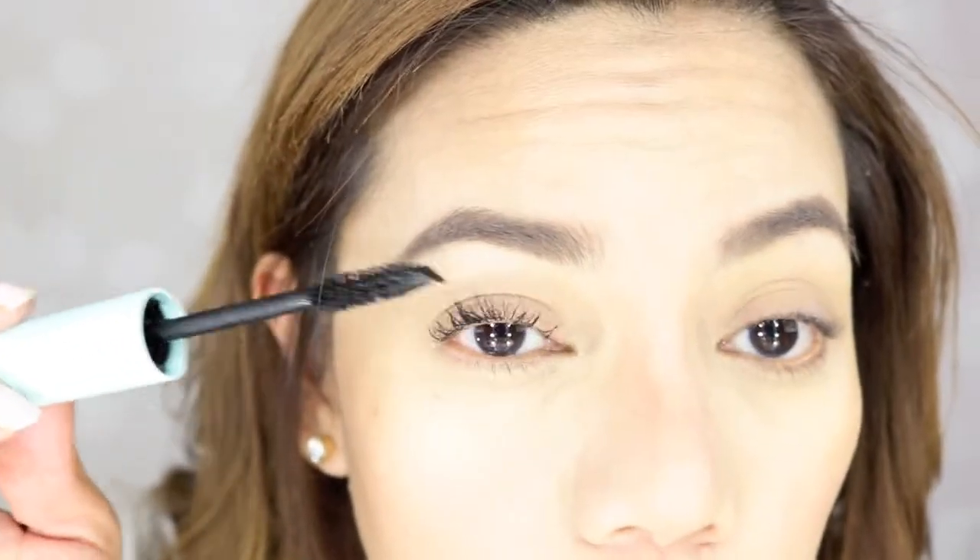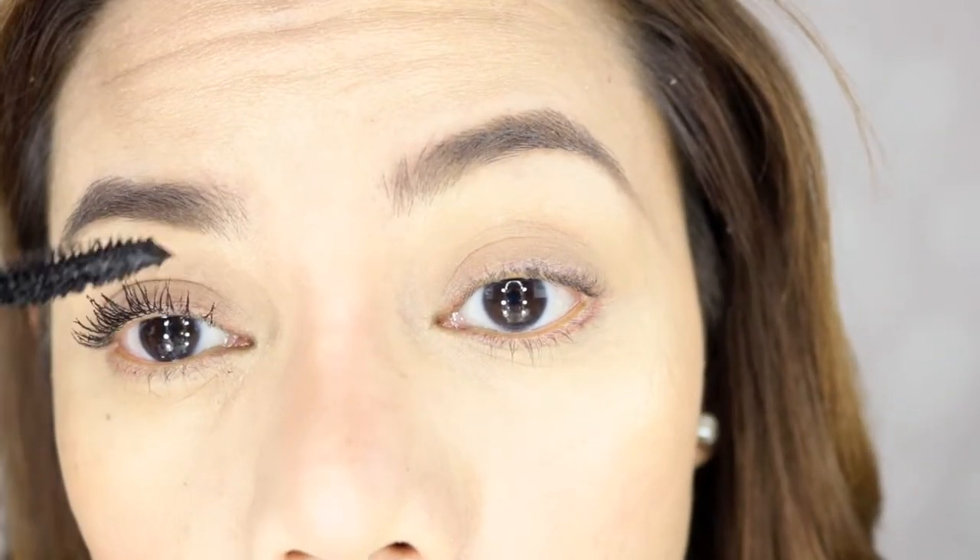Check that out guys — no mascara, one coat. So let's see if I do two coats of this Total Temptation mascara. Okay, that's really nice. Wow — volume it is. I like that.